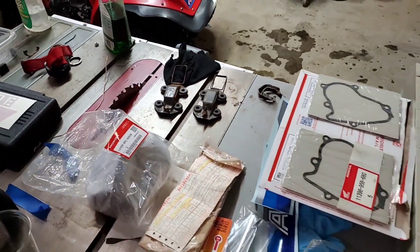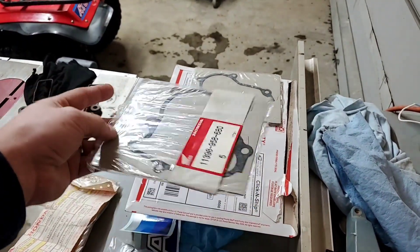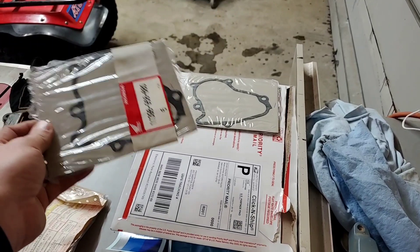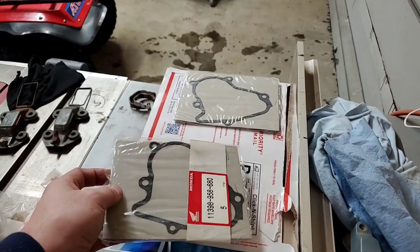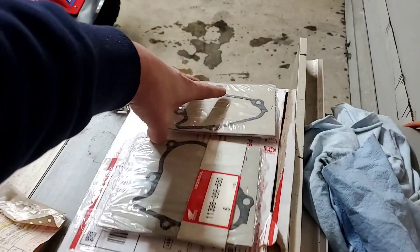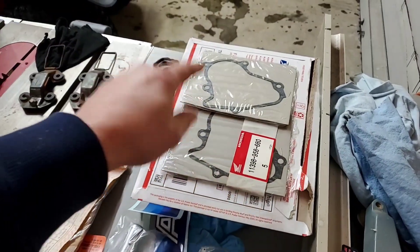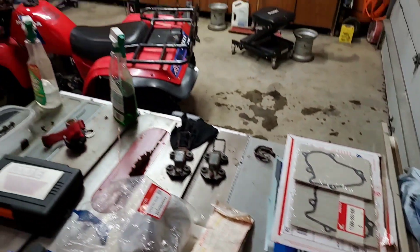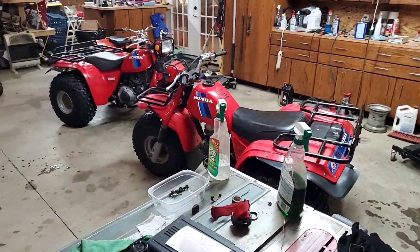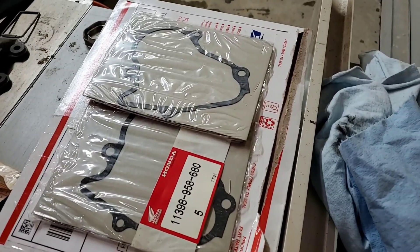My main man Cain Beeping, who comments on all my videos, sent me two gaskets — new old stock. They don't make these anymore; you can obviously tell that is a Honda part. One is for the sub-transmission. So if ever I have an issue, if that starts to weep a little oil, I can actually put an official gasket on it.